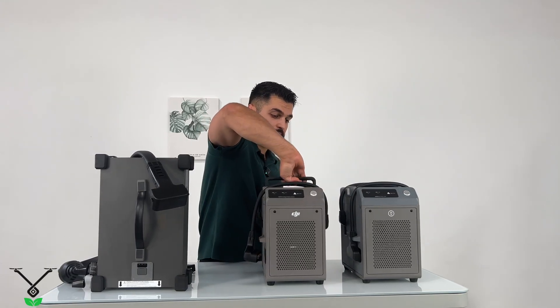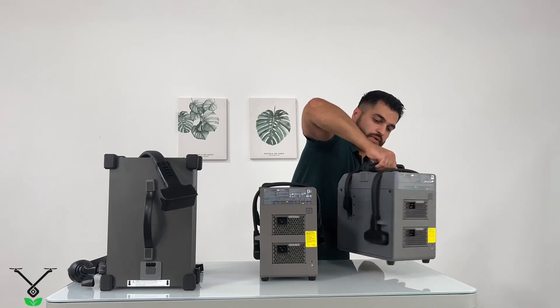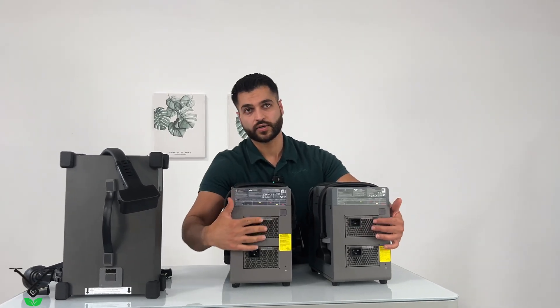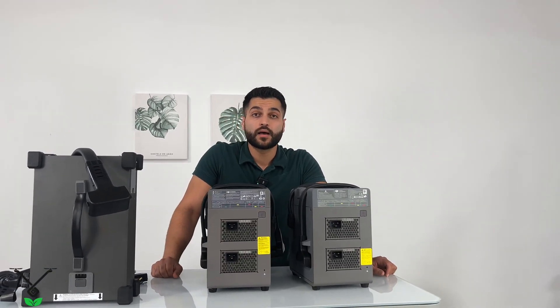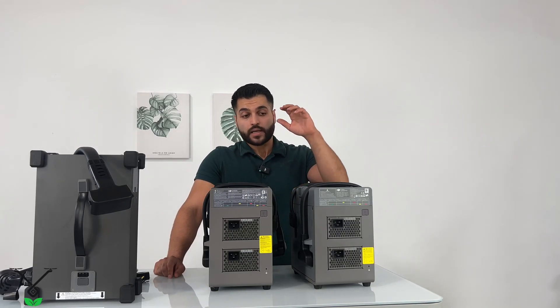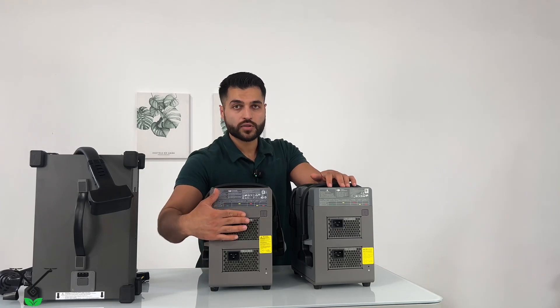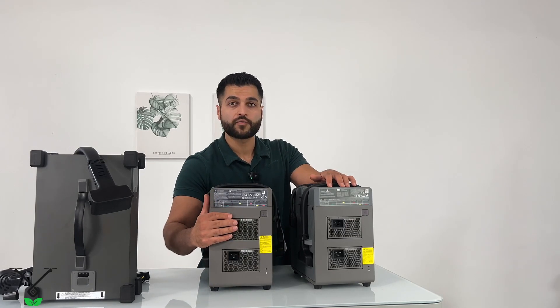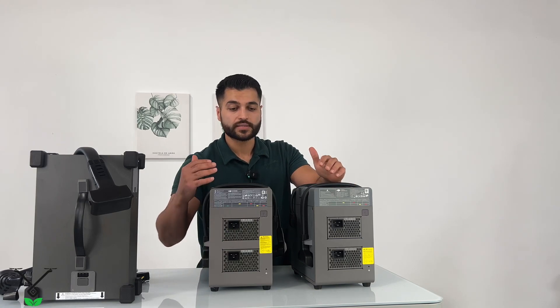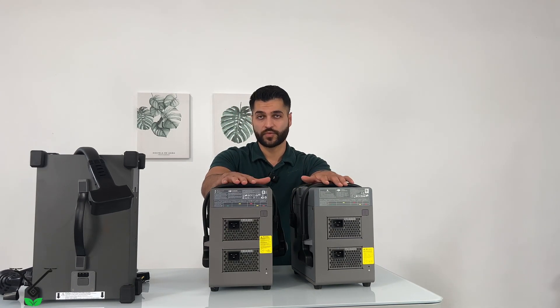On the back of these two chargers you have two areas — two connectors where you can connect either 110-volt or 240-volt cables. To get the full power of these chargers, you need to connect both power supplies to 240 volts to achieve roughly 10 to 15 minutes of charging time.